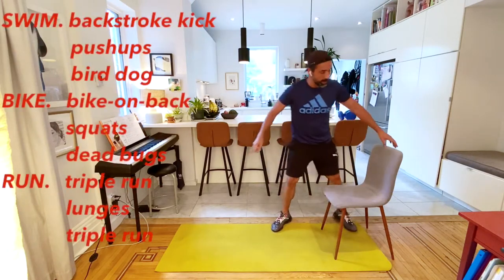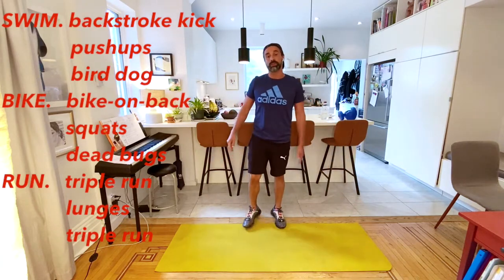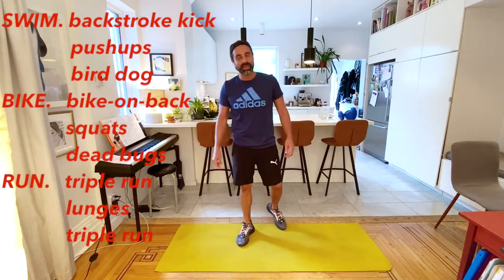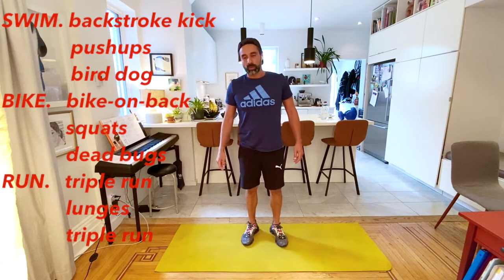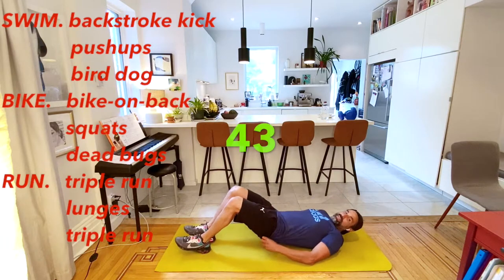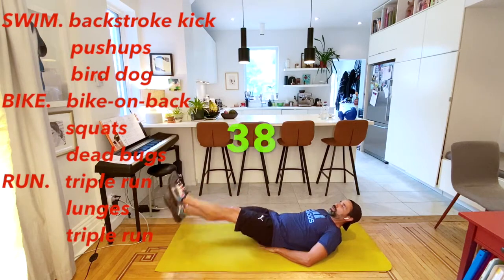Right into our triathlon. We're going to start with our swim: backstroke kick, then push-ups, and then bird dog - remember, that was a funny name. Let me get into my backstroke kick. Right down, 45 seconds on. Starting a little bit late, just getting myself ready.